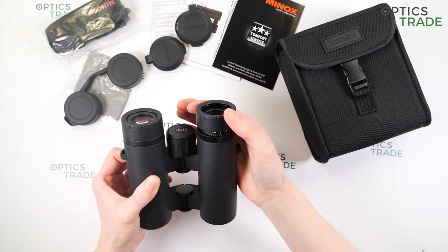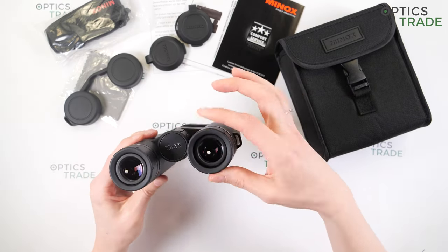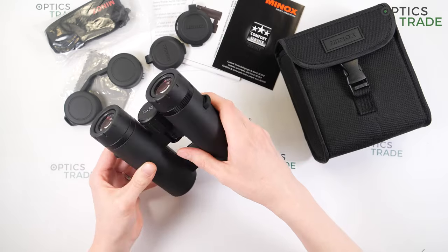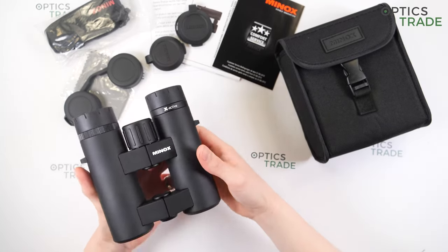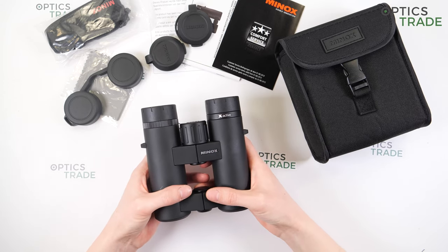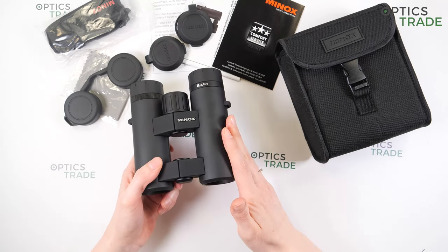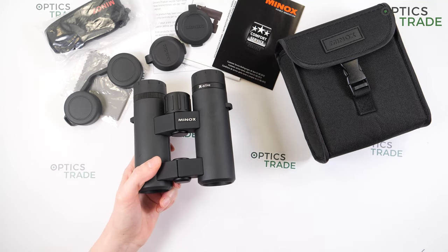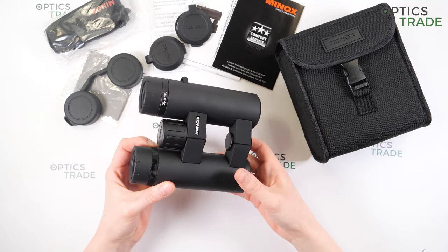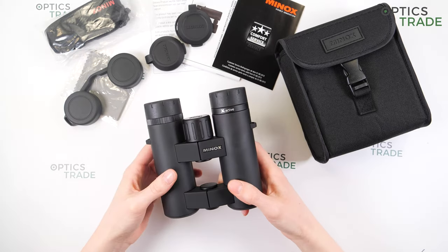You can feel the positions though. The eye cups are good quality and covered with rubber, but they are not suitable for eyeglass wearers. Optically, they have multi-coated lenses, meaning some lenses have multiple layers of anti-reflection coatings. They have a really good field of view — 115 meters at 1000 meters — which is excellent for compact binoculars. The image is bright and sharp at the center and quite sharp at the edges, with a little internal reflection but not very noticeable.